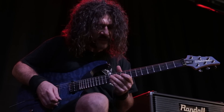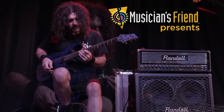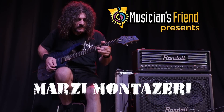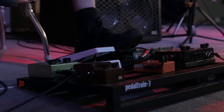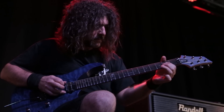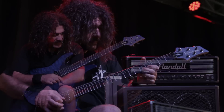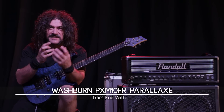I like to use the sampler and then the effects layer. Marzi Monteseri here from Philadelphia. I'm here at Musician's Friend today to talk to you about the Washburn Parallax, and how killer it is.